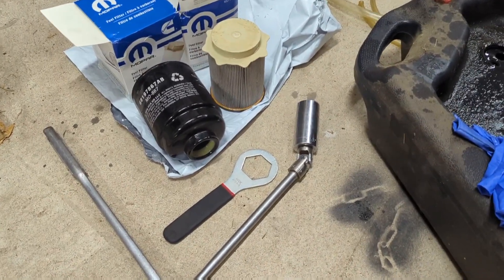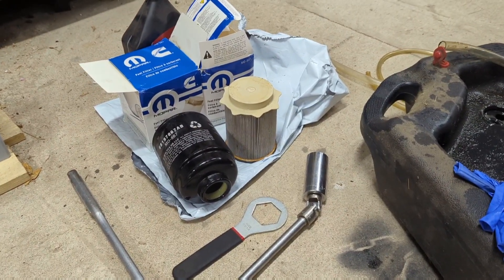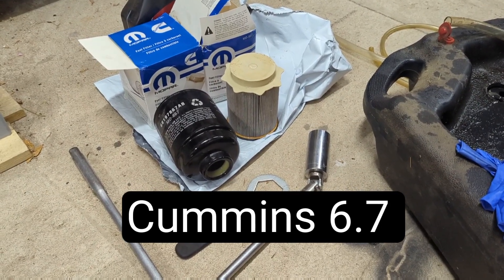First off, I want to say this is not a how-to video. This is just what I do. These are the parts I use. If you have a 2013 and up Ram Diesel, these are the parts you'll need.